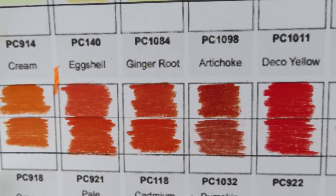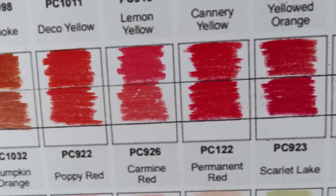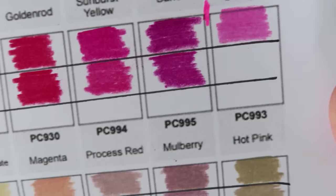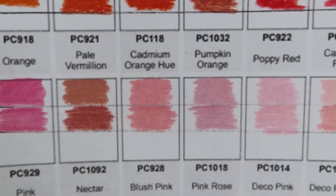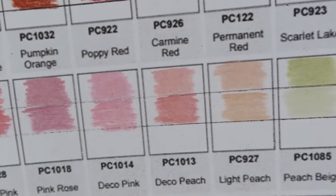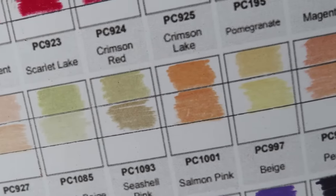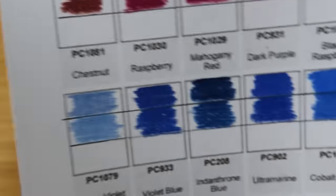Orange - you can see the difference. There's a pumpkin orange and you can see how firm the bottom pencil is. Poppy red, carmen red - a lot of the colors are very, very similar. So a lot of people were saying the colors are so different, but they're not - they're very similar for most colors. Nectar is a bit darker. Blush pink, pink rose is scratchier. Deco peach is a bit darker. Peach beige looks different. Seashell pink is also a different color.